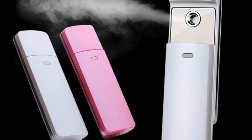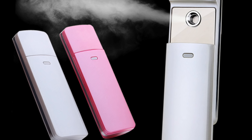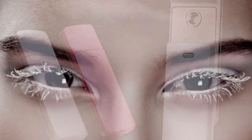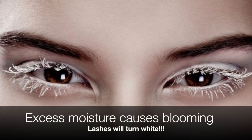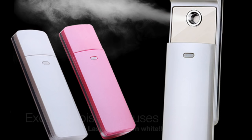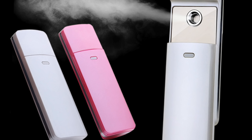However, the problem — and I think this is what was found towards the summer months when people were still using nanomisters — was that when humidity was already high and you used a nanomister on top of that, you were adding moisture to glue that was already curing quickly. By adding more moisture, you were adding too much humidity and getting what are called brittle bonds, where the glue cures too quickly, becomes brittle, and the lashes fall off. So in a perfect or slightly-too-high humidity environment, adding this moisture was actually detrimental, causing shock curing and lashes coming off.